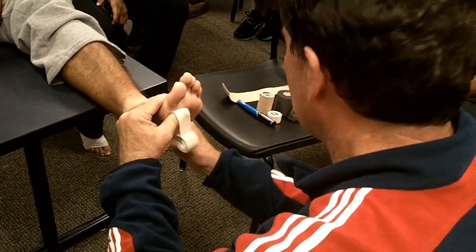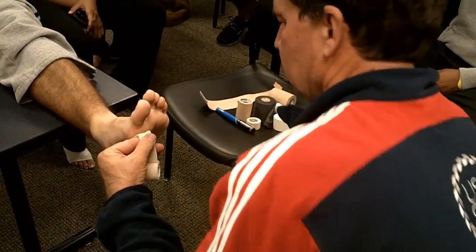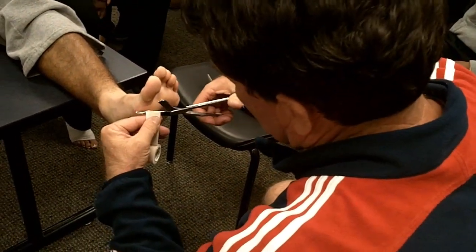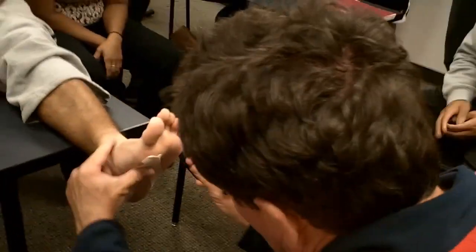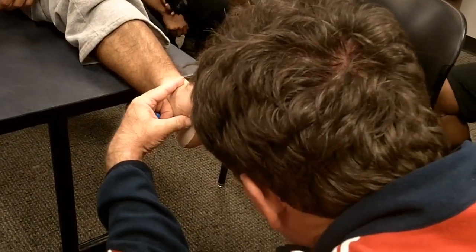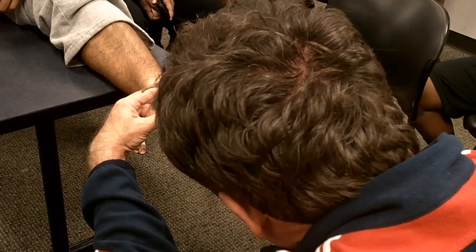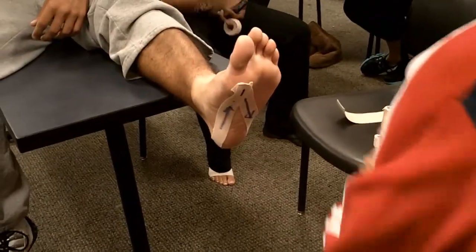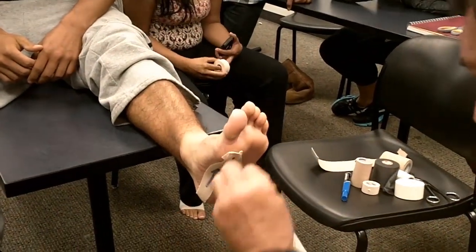Take the stretch out. Make that number one and go like so. Bring it like that. Then we're going to come over here to number two.